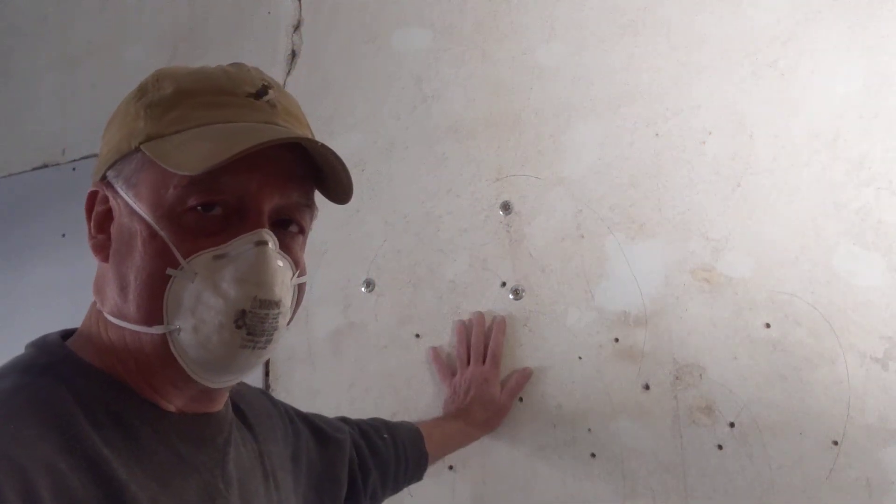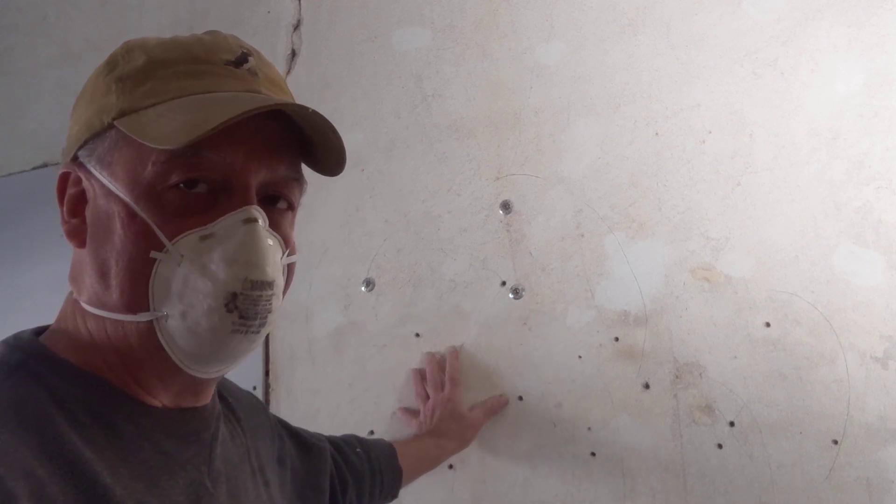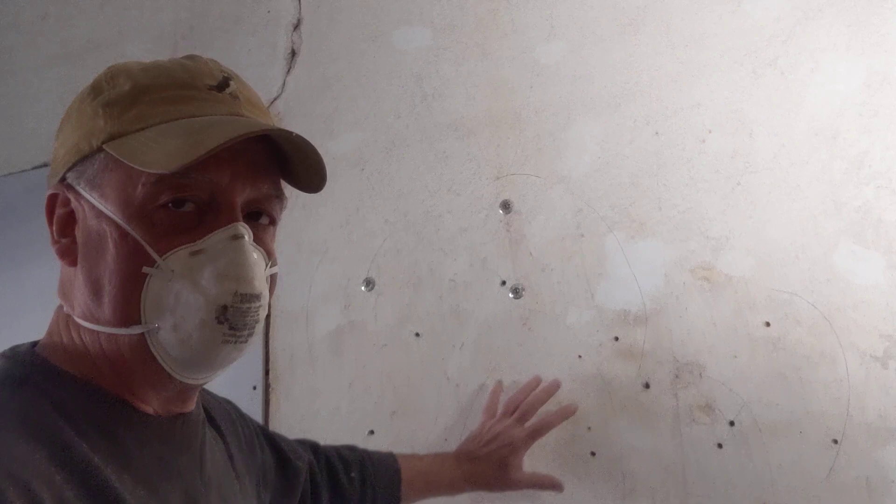Hello, this is Scott at Stark Street and I'm just going to show you a little bit of plaster restoration. As you can see here, I got a soft spot in my horsehair plaster and lathwork wall, and I've already marked it out where it's all soft.